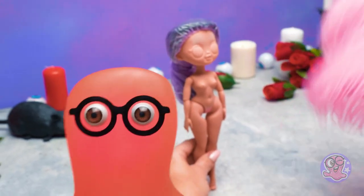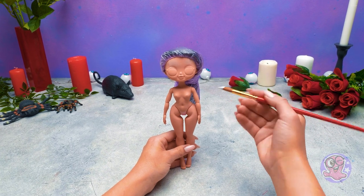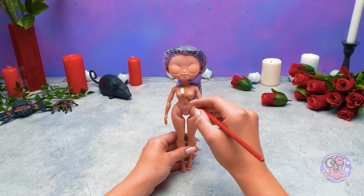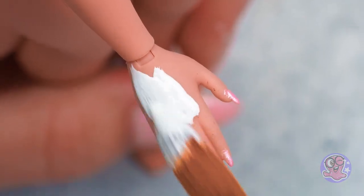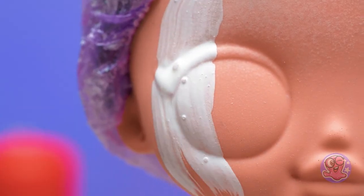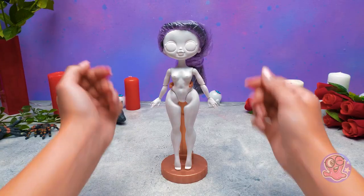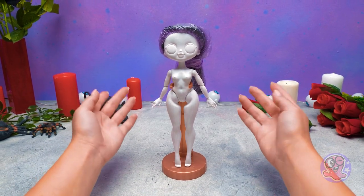Smash that like button! And don't forget to subscribe! Now we can give our Martisha her signature pale look. Sammy, are you in? Are you still asking? I've been waiting for this moment for five minutes and two seconds! Give me the brush! Martisha's ready for her next makeover step - stay tuned!